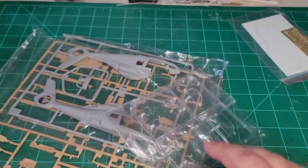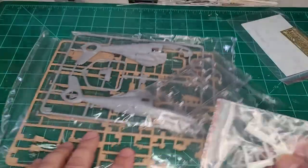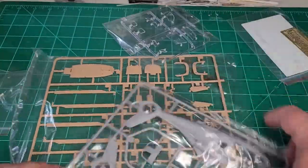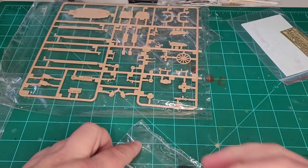We have four sprues, some resin bits, a clear body, and your innards. Let's take a look at each one of them.